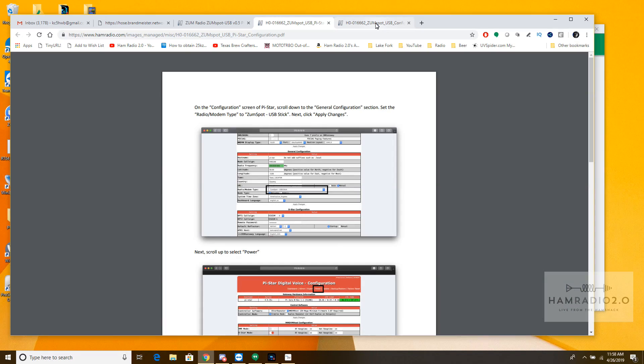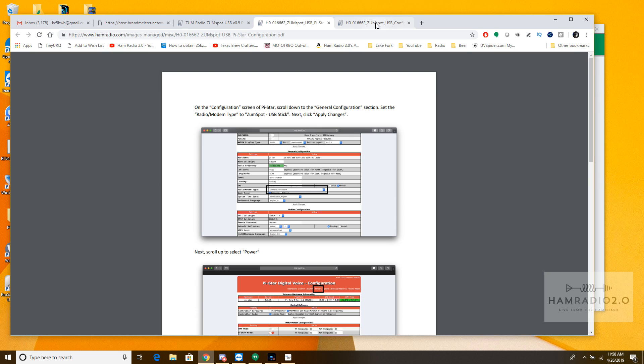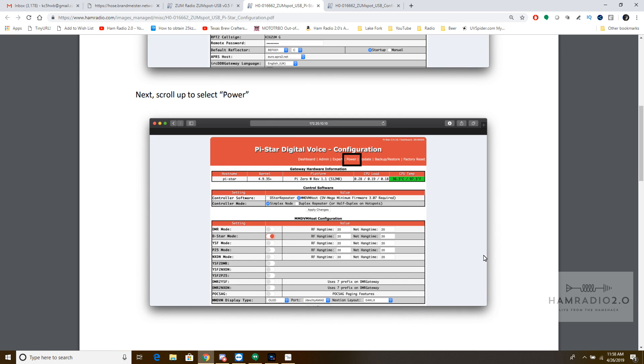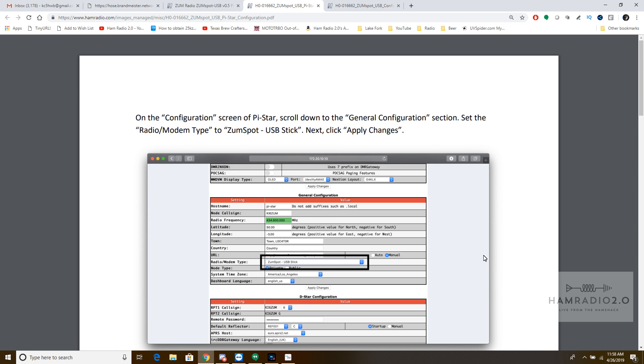For the purposes of today's demonstration, I'm going to show you BlueDV. This is the PiStar setup screen. You go into PiStar and the radio modem type would be ZoomSpot USB Stick — that's an option in PiStar. Power it off and on and that's about it. That's all you have to do for PiStar.